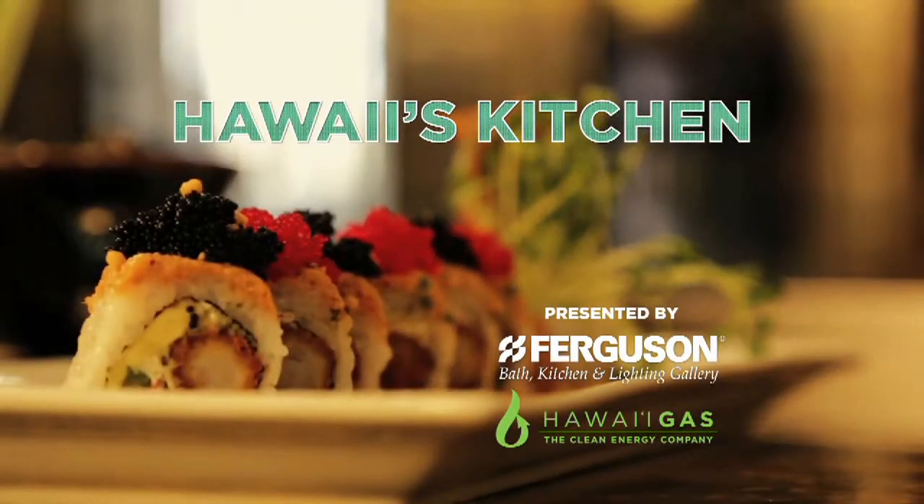Welcome back, everybody. It's time to head back into Hawaii's kitchen with the folks from May's Hawaii. First it was the Terry Burger, now they're cooking up the Kimchi Beach Burger. Take a look.